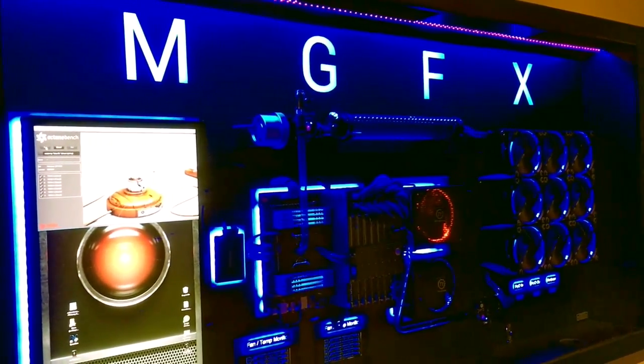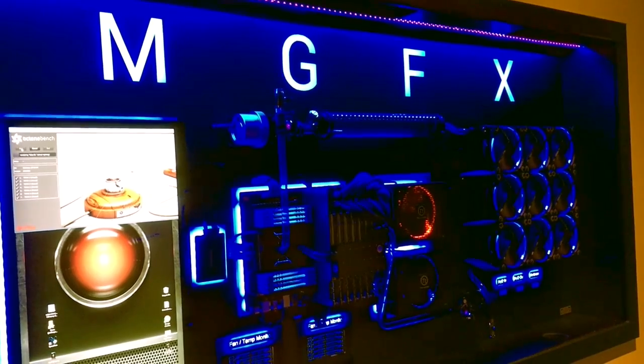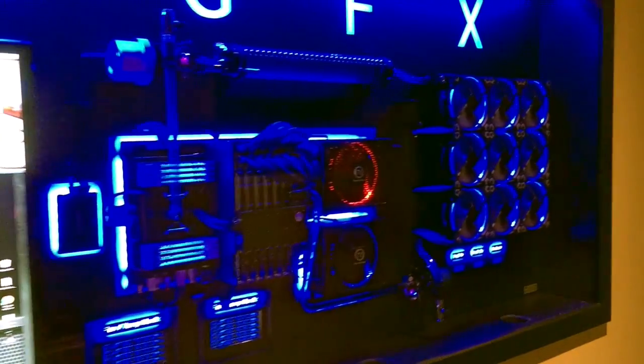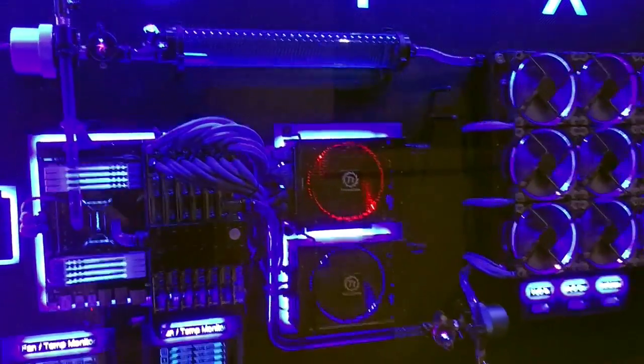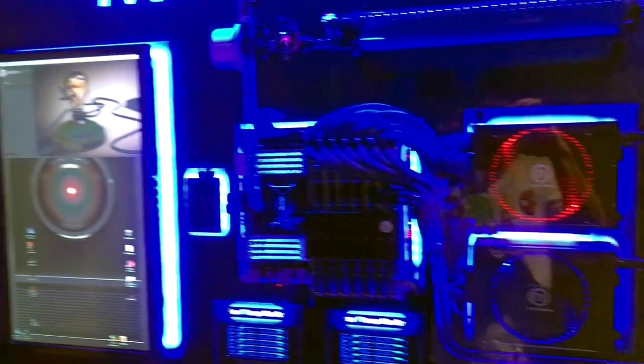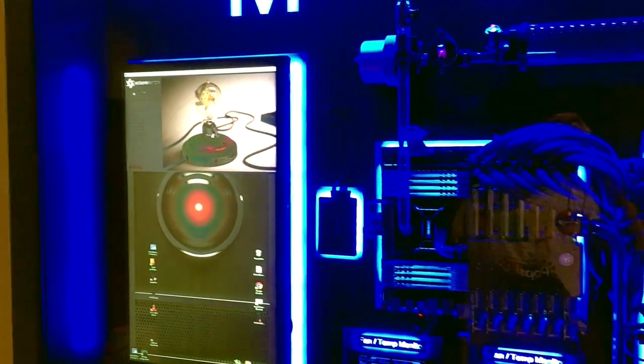Welcome to one of the latest projects that I finished. It's a supercomputer — to be more specific, it's a liquid-cooled, 7-GPU supercomputer designed to render 3D graphics faster.